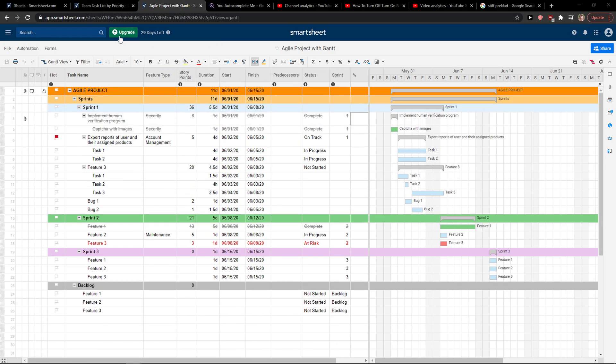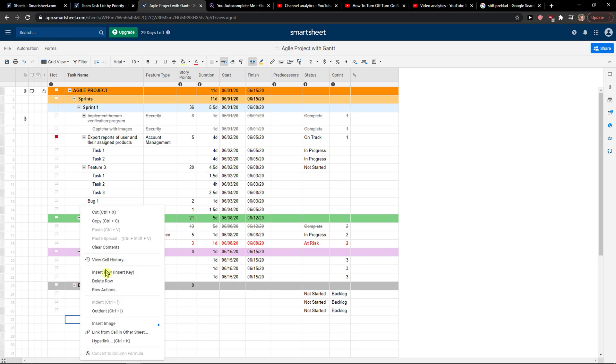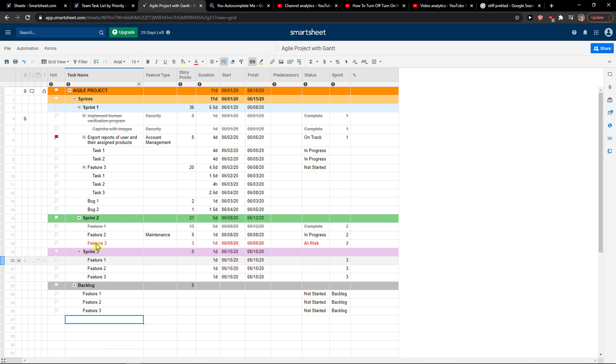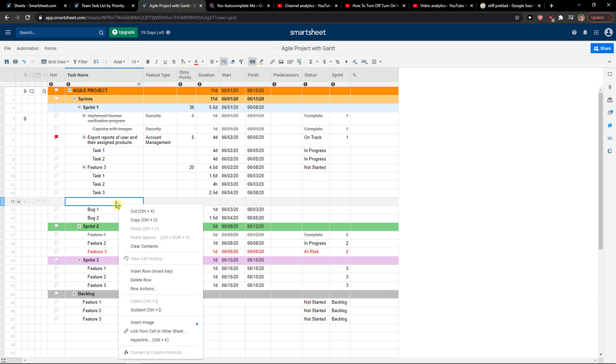So it's really simple. Go to grid view, right-click on it, and then you're going to see 'Insert Row'. You can insert it here and it will automatically create a space.